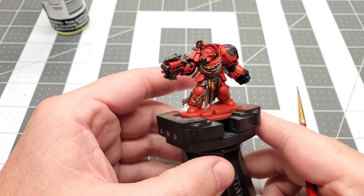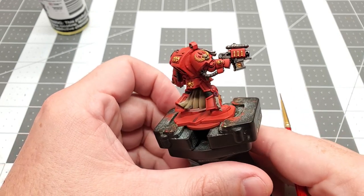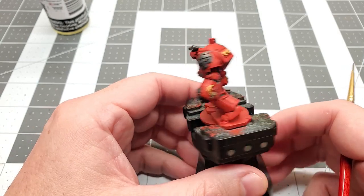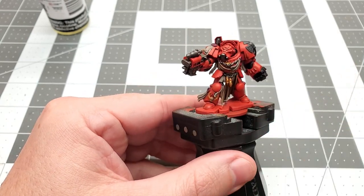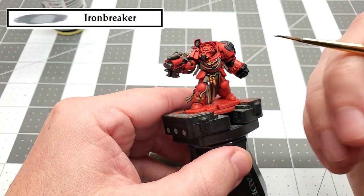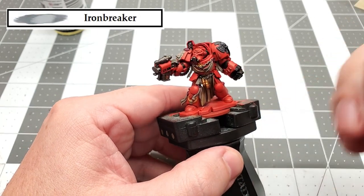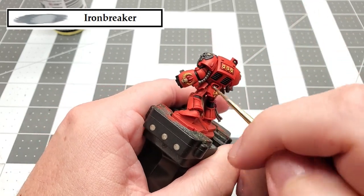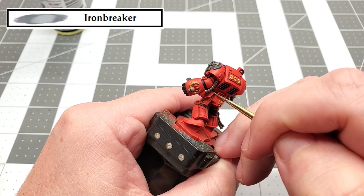With all the shading finished, it really brought out the detail on this model, but it darkened some of the areas down quite a bit. So we're just going to brighten them back up. The first color that we're going to be using for this is Iron Breaker. We're only going to be painting this on the raised areas, avoiding those deep recesses where the shade had settled. Just use this color and work your way around all the silver parts.